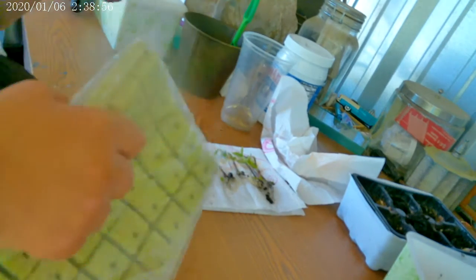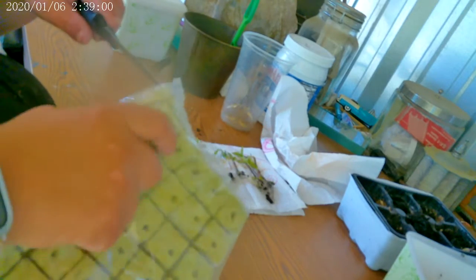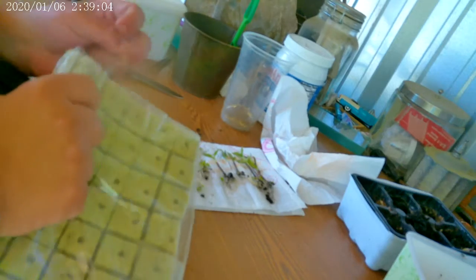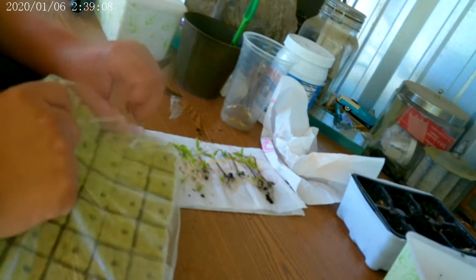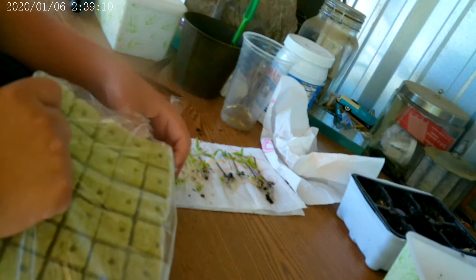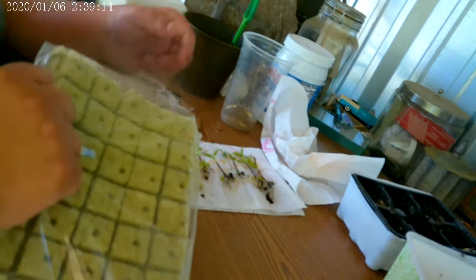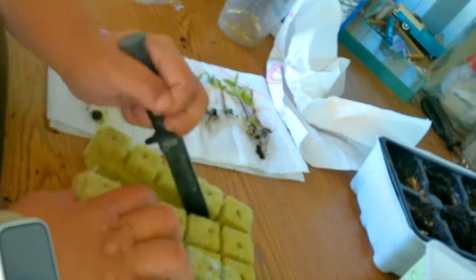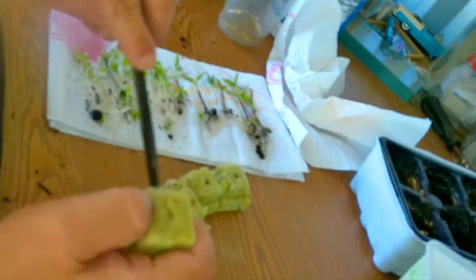When it comes to prepping the pods, again there are many methods. Some say to soak in water to soften the fibers, but I find that it doesn't really make a difference, and not soaking makes less mess for me. To prep the rock wool pods I'm just going to use a sharp knife. I learned not to use scissors because it tears the fibers instead of cutting them, making them more likely to fall apart.